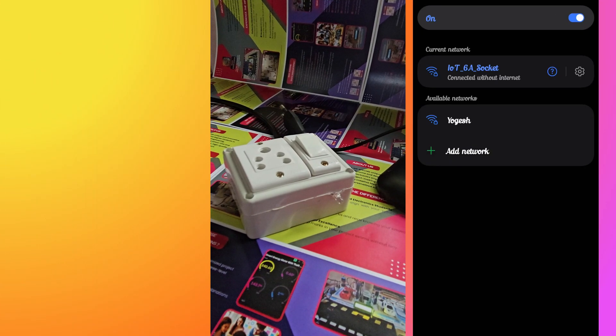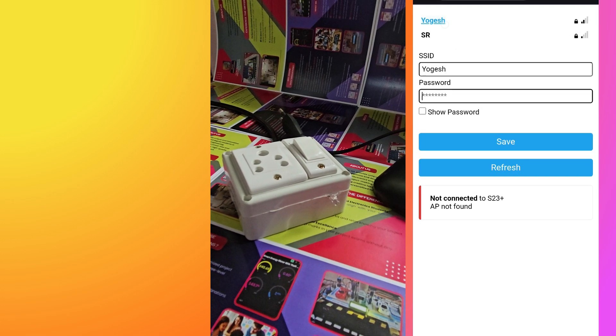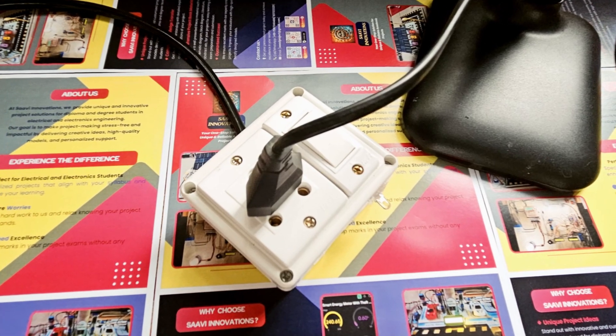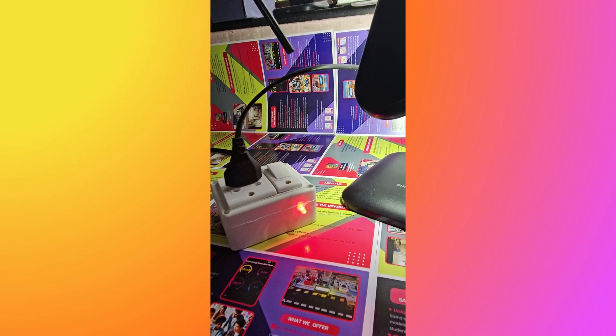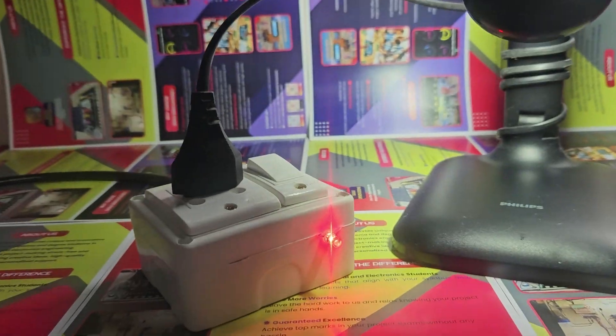a configuration hotspot, allowing Wi-Fi credentials to be set from any smartphone or laptop. This smart extension box is perfect for automating lights, fans, chargers, or any device up to 6 ampere. It's ideal for smart homes and energy-efficient automation